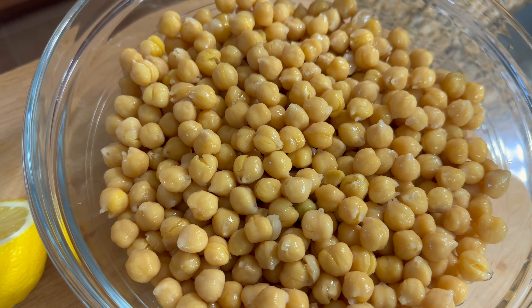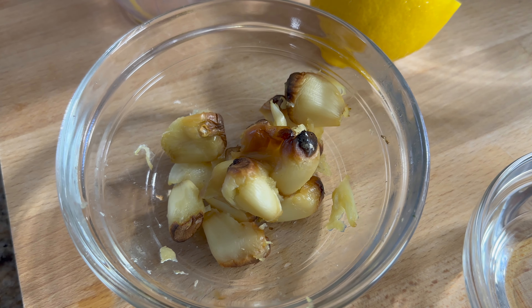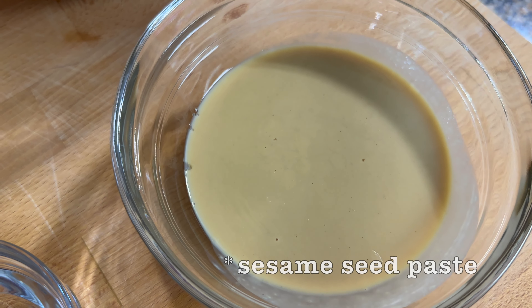I took two cups of dried chickpeas, put them in cold water in a bowl, let it sit overnight, and then cooked it for about 45 minutes. I roasted some garlic — that's going in there. I have a fresh lemon for the juice, some tahini sauce that's been sitting in my cupboard, and some olive oil for after.